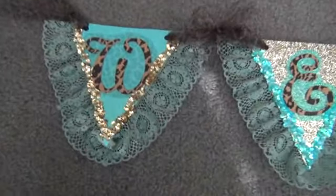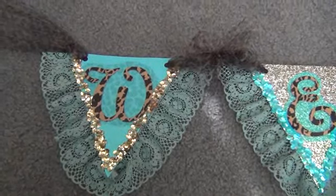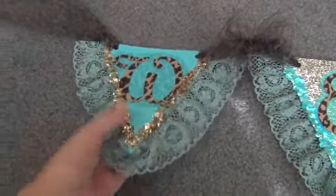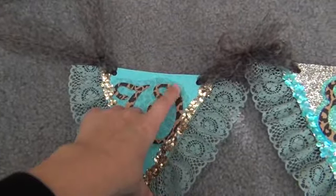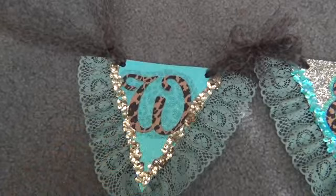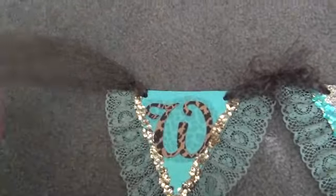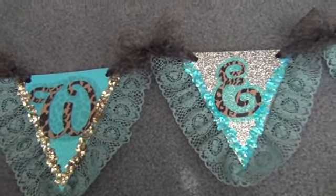Her daughter likes bling. So what we did here was it's glitter paper and we put sequins around it and like this lace around that. I cut these letters out with my Cricut and it's like the little cheetah print and the little tiger cheetah print also. So this is what we came out with.